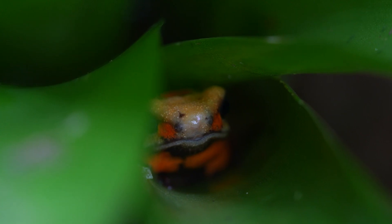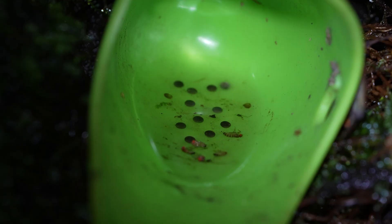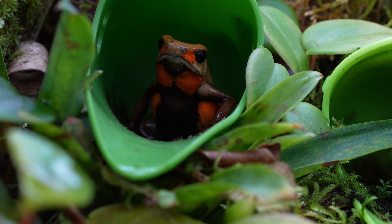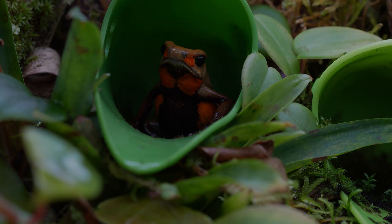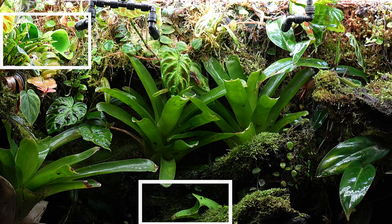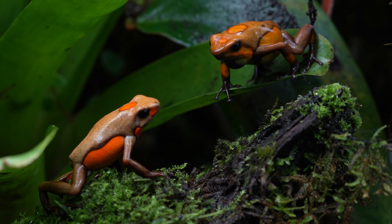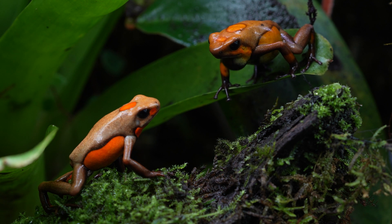The word Ufaga translates to 'egg eater,' which means these tadpoles will not develop into frogs unless they are fed infertile or trophic eggs laid by the mother. For breeding, I use several types of egg deposition sites - these little cups about double the size of a film canister that I call histrionic cups, and also a really cool product called Tadpoles. I place them throughout the tank at different heights and angles to give the frogs as many options as possible to find a suitable site.